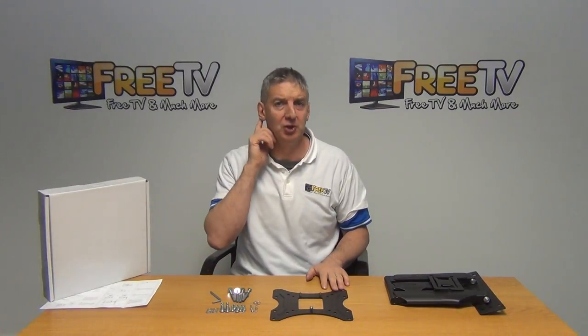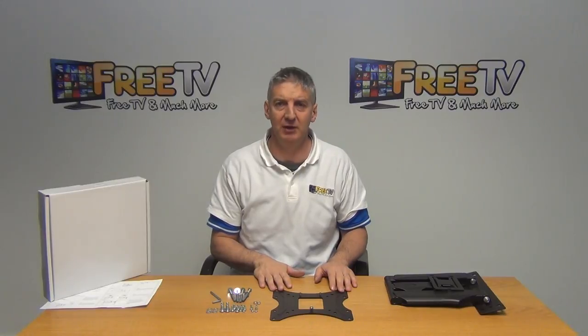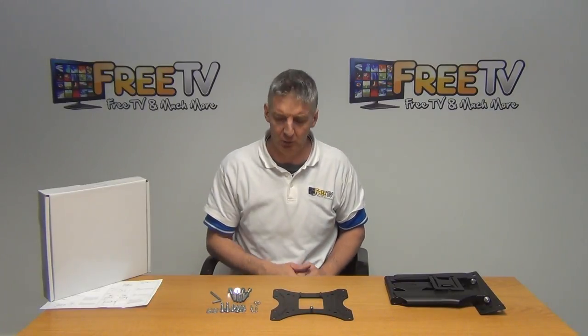I have in front of me a full motion TV wall bracket. It's for TVs from 13 to 37 inches, and it supports VESA standards from 100 all the way up to 200 by 200.